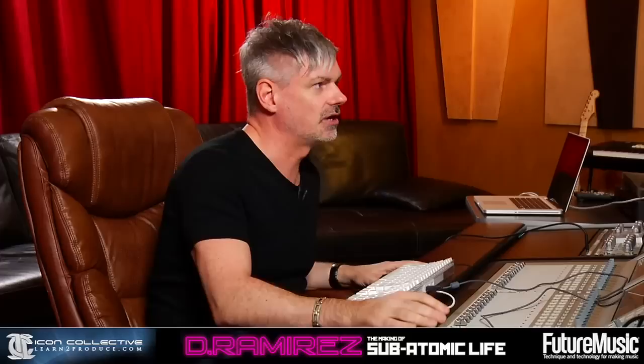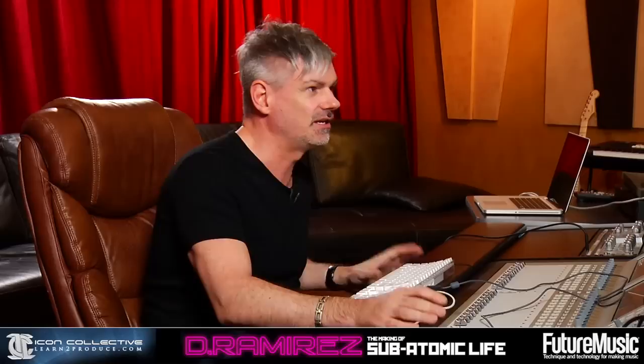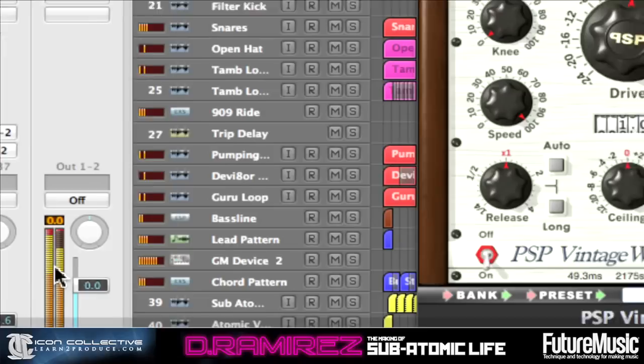You can see on the Vintage Warmer — all I've done is added a tiny little bit of drive. I've not done any compression with the knee setting here, there's no compression at all. All we're doing is adding a little bit of tape saturation for that added little bit of fatness. If you wanted to, you could add a little bit of high end or low end, but we don't need it. And you can see down here that we're not clipping our outputs — we've got a nice even level.